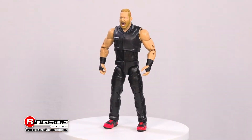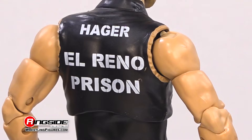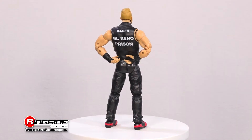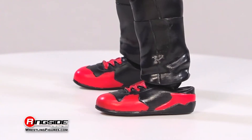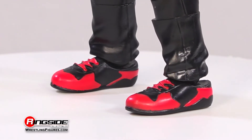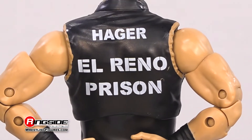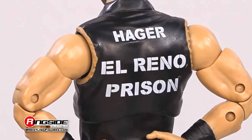Both scans come rocking combed blonde hair and a thick beard. The two-sport athlete is ready to rumble in taped black fists and this sleeveless black prison jumpsuit with red and black sneakers, creases, and textured pockets, while the back includes his last name and 'El Reno Prison' printed in white font.